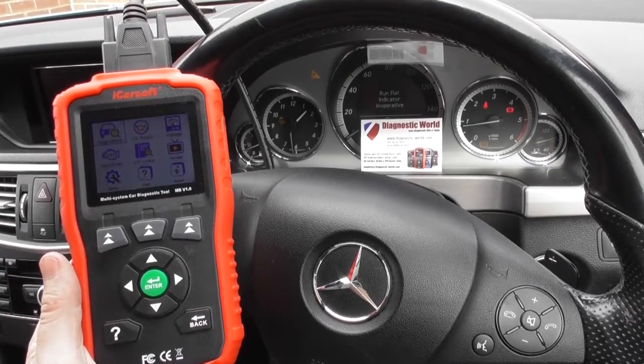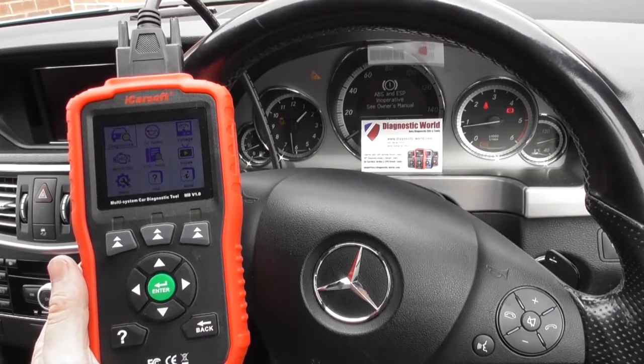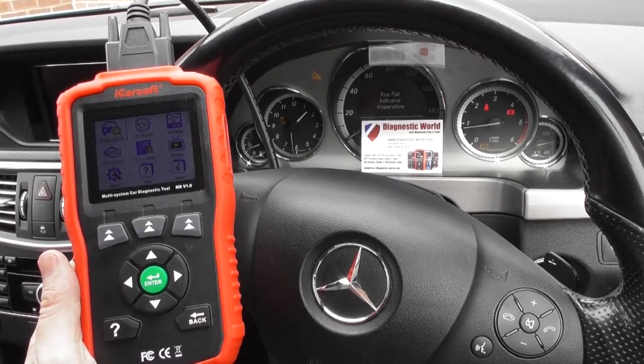Thanks for watching this Diagnostic World video. In this video we're going to show you how to diagnose, remove, and replace the front ABS sensor in your Mercedes-Benz E-Class.